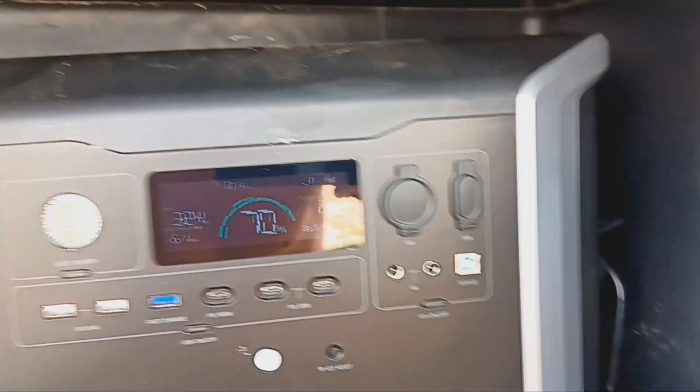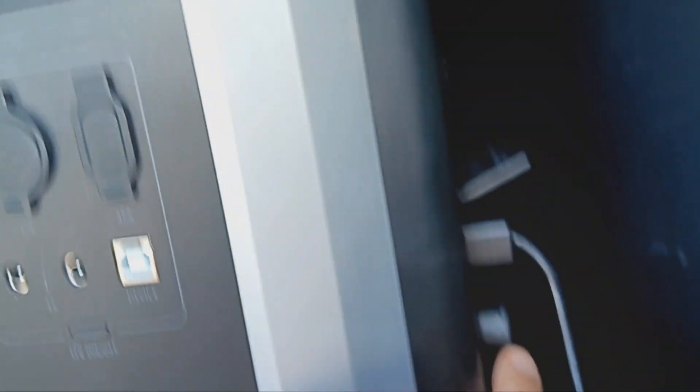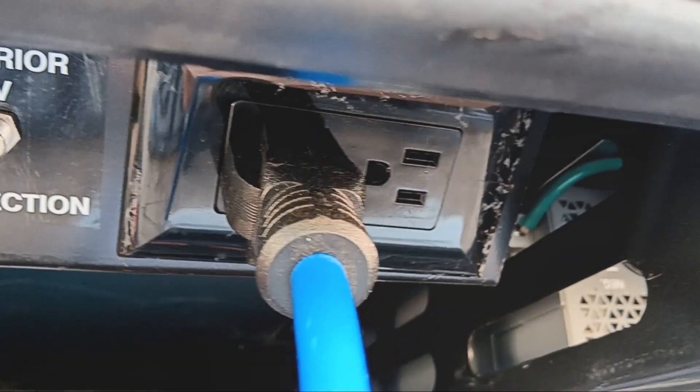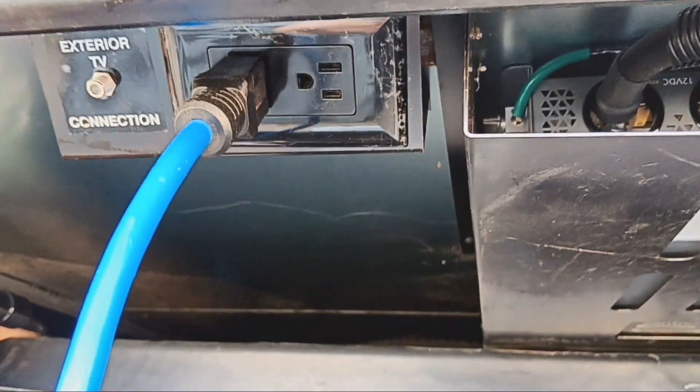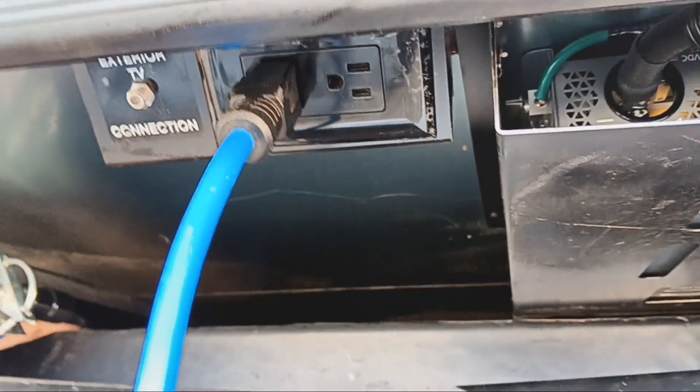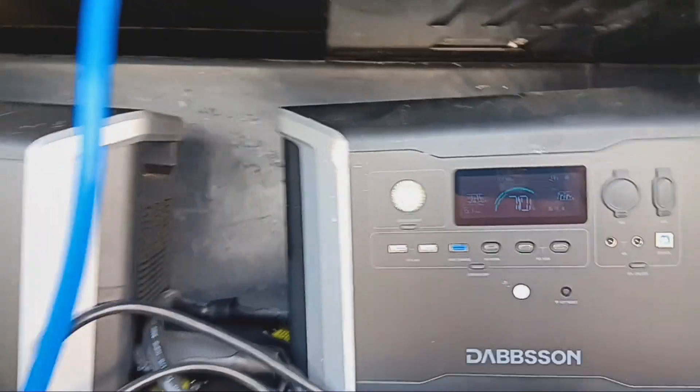On the side here there's an AC output coming out, and I have that plugged into an extension cord, back-feeding my RV instead of using the RV power. For some reason it will not run off the RV power plug, but this is neater anyway — it's all confined, I can close this door and you won't ever see it.